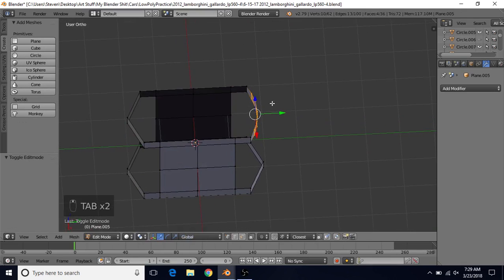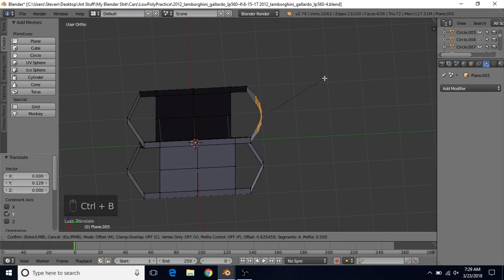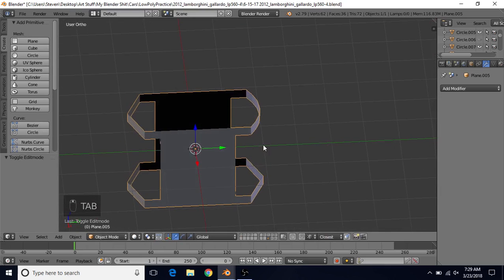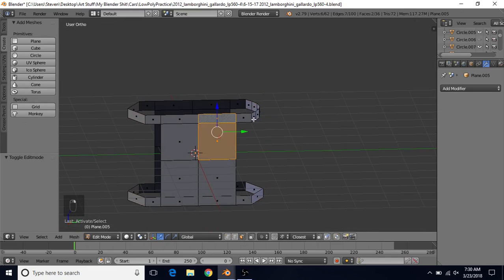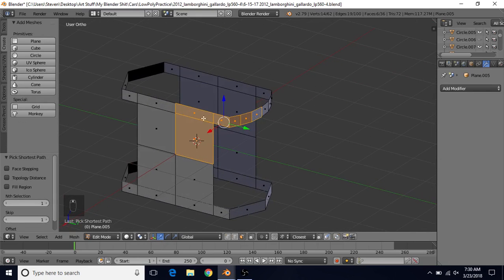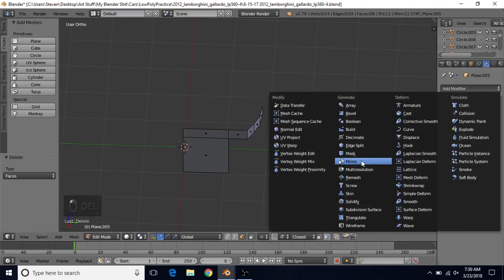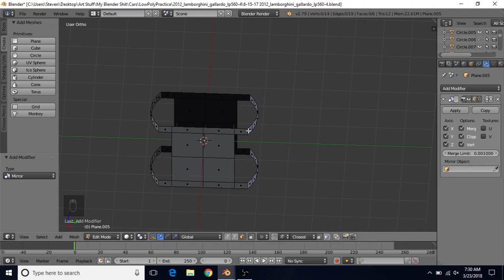I'd like mine a little further out, so I'll bring it out and then do CTRL-B, mouse wheel up until I have five cuts. You only have to do this on one side because we're adding the mirror modifier back in. Once done, go to face select, select these two faces, hold CTRL and select these faces — two plus three or four. Do CTRL-I, Delete, choose Faces. Add modifier, Mirror, enable all axes, turn on Clipping, and turn on this option. We're back to where we were, but now with this nice bevel.